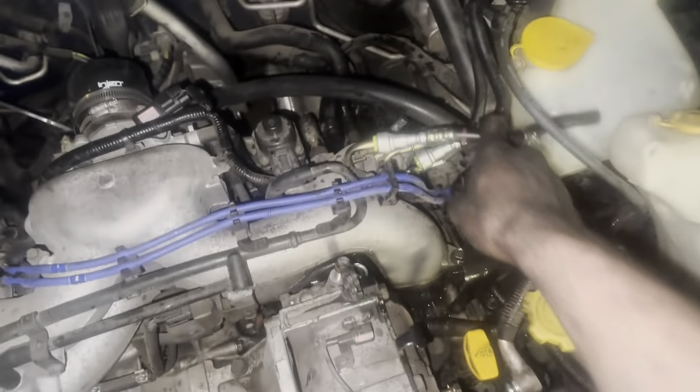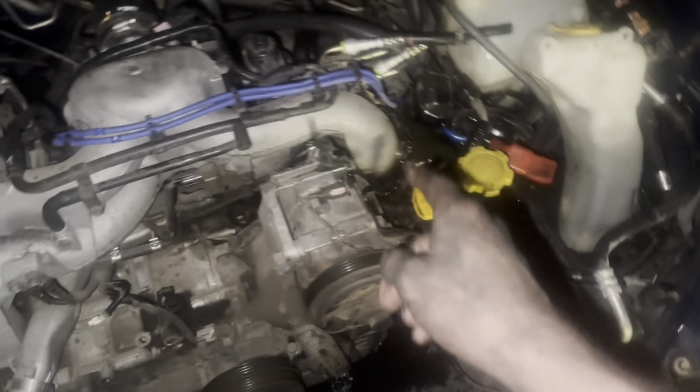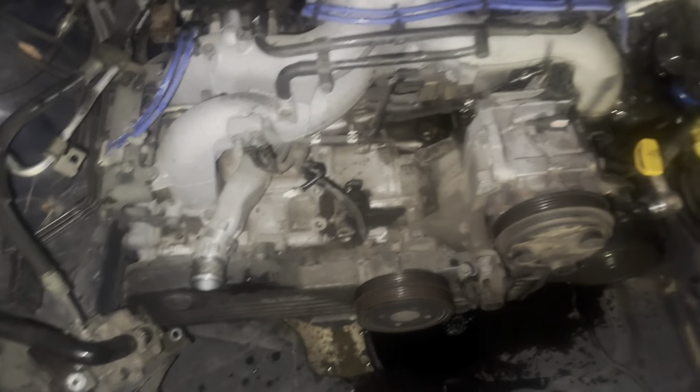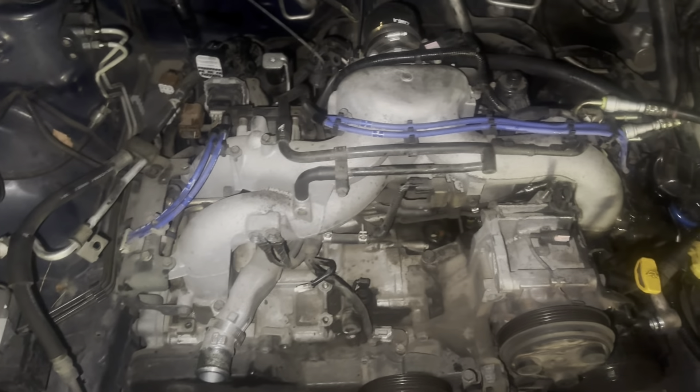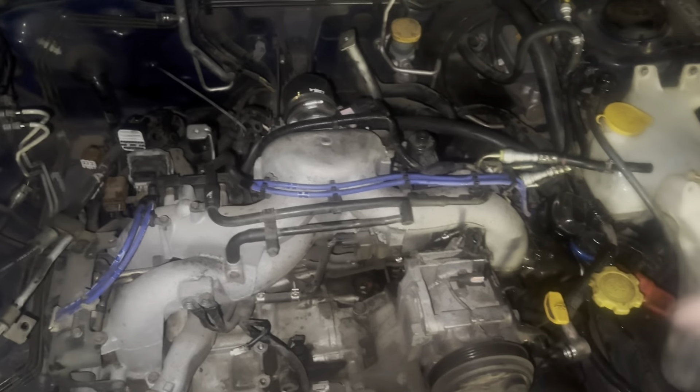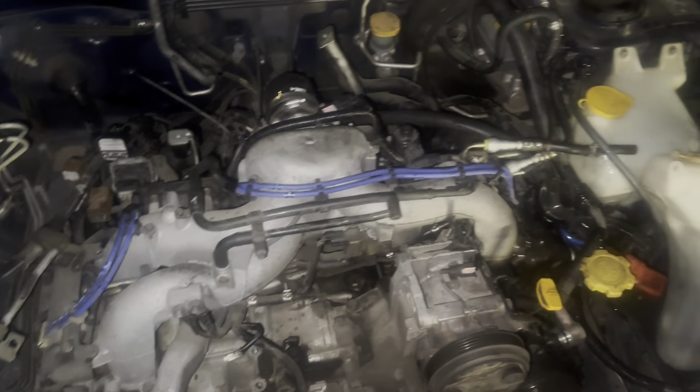Just got the radiator out. Bell housing bolts are all off, all the fuel lines are off, this one's disconnected. Got the AC lines off, power steering pump moved over, all those electrical connectors are off. Coolant's draining. I'm going to lift the car up in the morning, take the exhaust — just the header straight off — then pull this motor right out, check everything over, put the new motor in, and get her going.